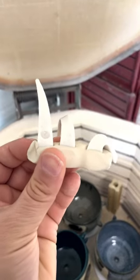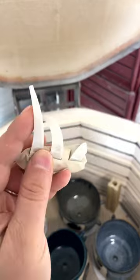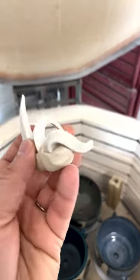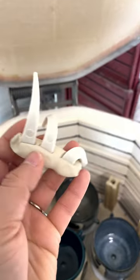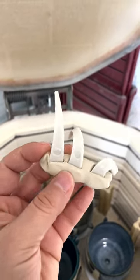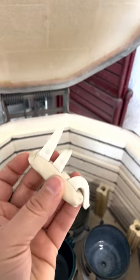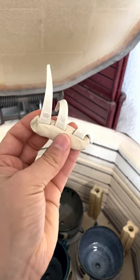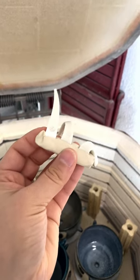My desired temperature was cone 6, and as you can see it melted, which is great. The cone 7 did not melt, which means it did not get hot enough to melt it — just perfect. If the cone 6 wasn't melted, that means the kiln did not get hot enough to where I wanted it to be.